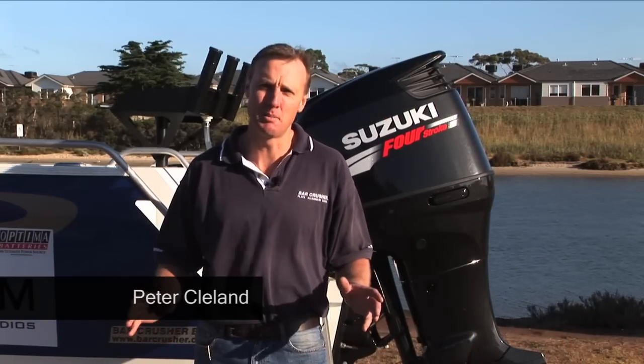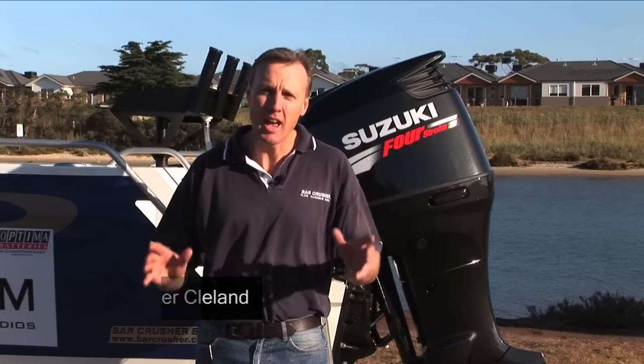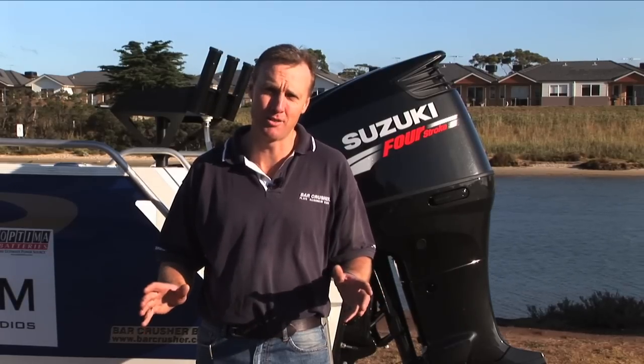As Kurt has mentioned, we've had hundreds of emails. People are really interested to learn about what we've used in the River to Reef show, how it works, and why we've chosen it for the program.